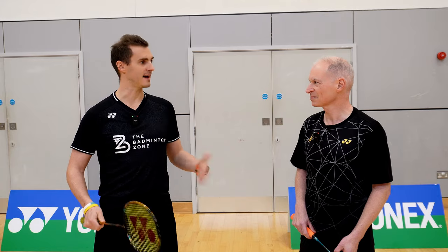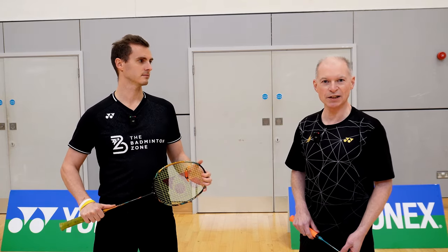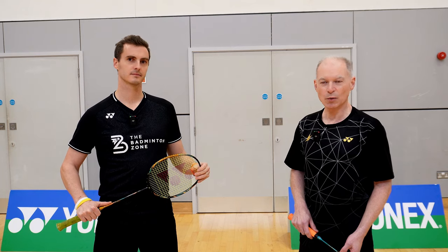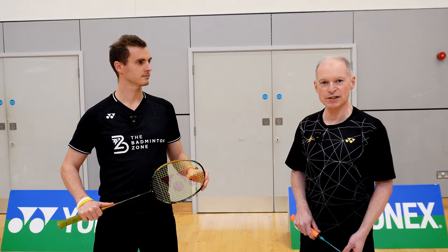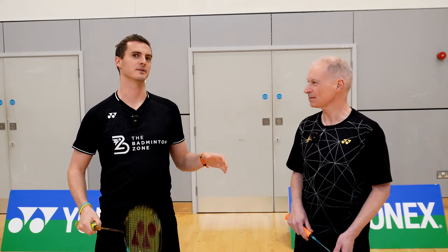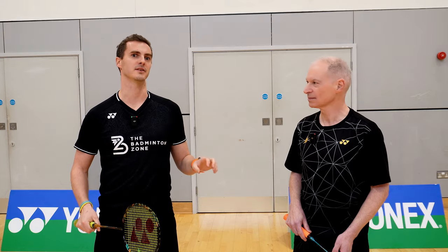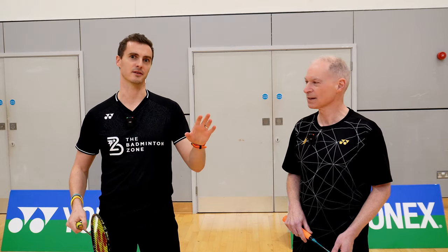So Pat, thanks very much for coming down. Just tell everyone a little bit about yourself as a player. Sure, no problem Dean. I'm mainly a forecourt player so I like to get involved with the net. What I'm really struggling with at the moment is how I transition from the mid court to the forecourt. So Pat is very happy when he's already at the net, but today's session is going to be all about how he transitions from the mid court to the forecourt — a very important area for net players to make sure they don't get isolated at the back of the court.